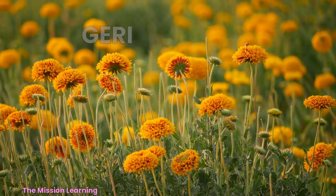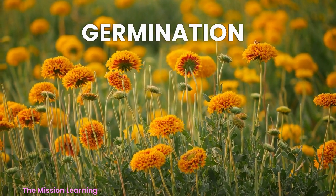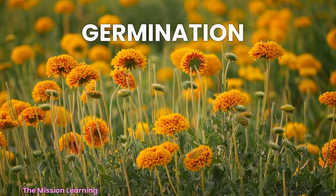Over time, the plant continues to grow and develop, eventually producing flowers and seeds of its own.